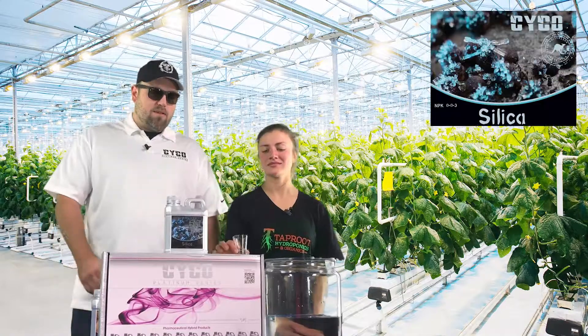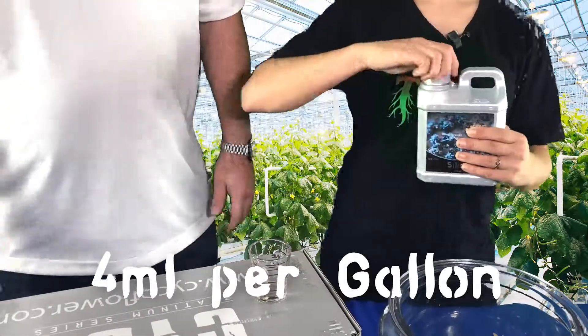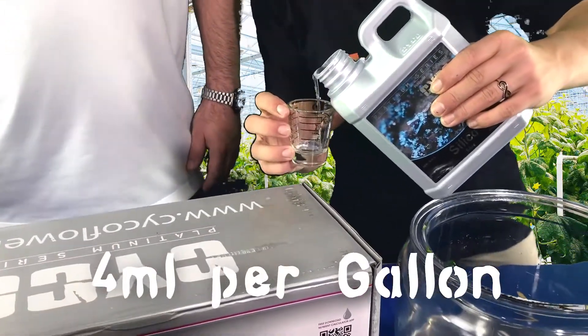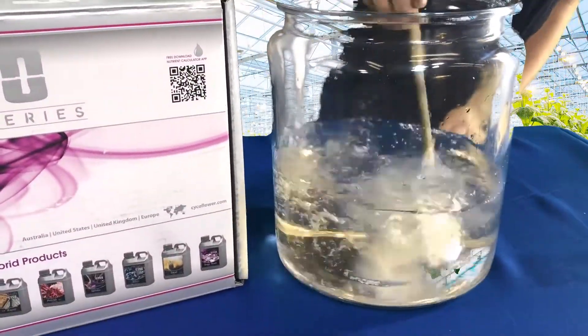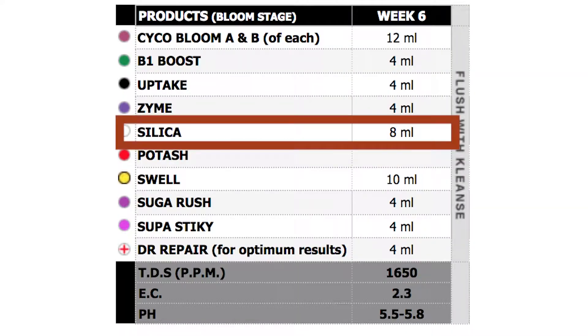We're going to start out with the silica — we're going to do 4 mL per gallon of that. Panahy is going to mix it up. Mix it really good. Alright, so the silica's in.